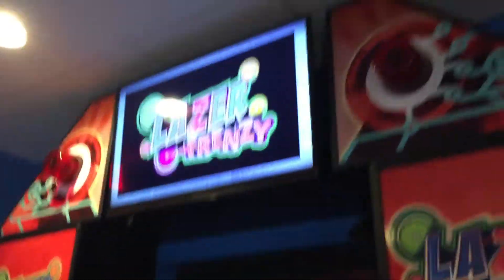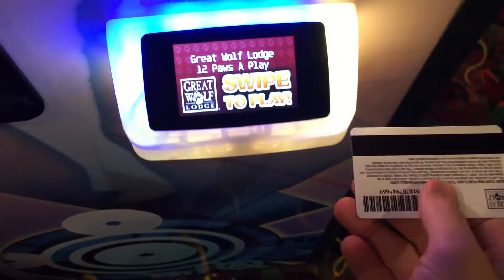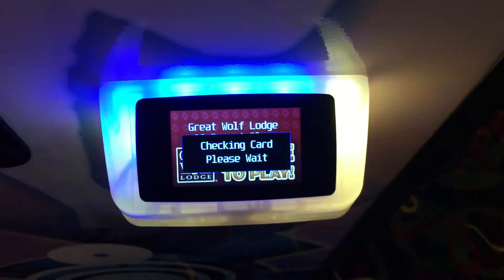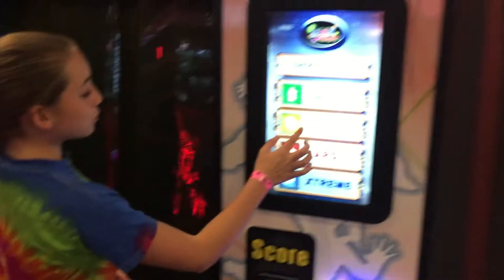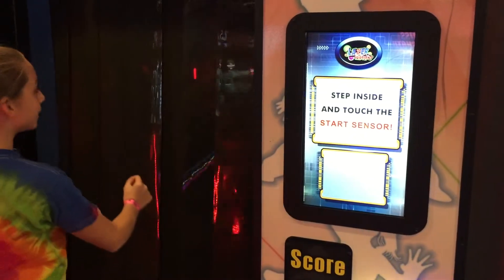Are you ready for this? Yeah, I'm just getting it ready. Hold up, hold up. Alright, you're on. I'm going to do — should I do medium? Yeah. Have fun.